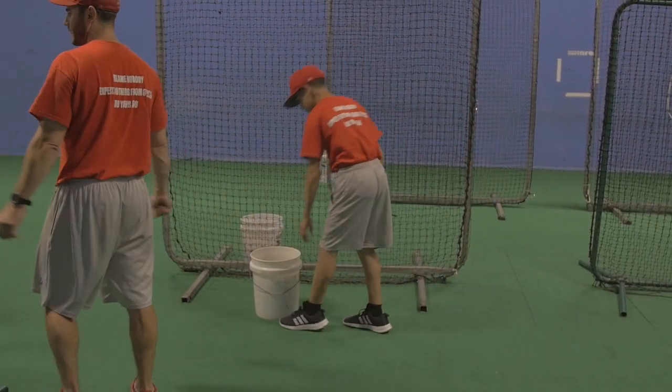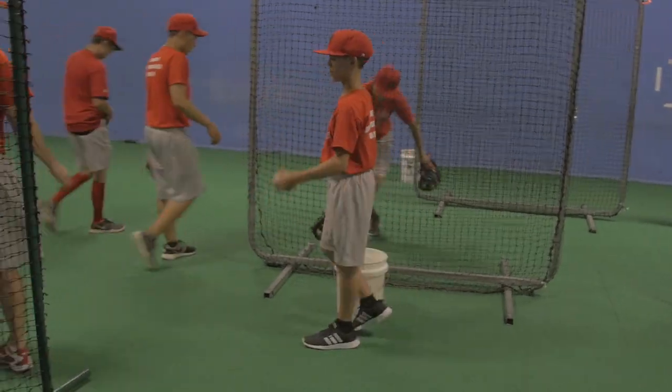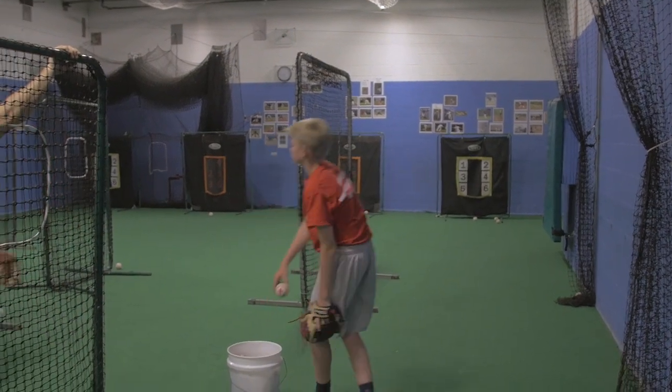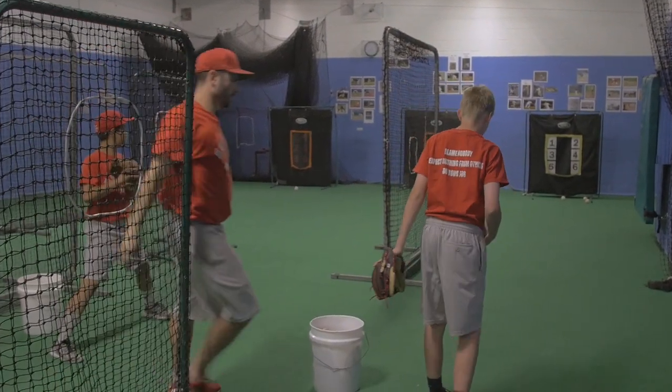All right, go ahead — fastball changeup, fastball changeup. Power position, roll the laces. No hesitating. Jimmy, you got to hold it. Hey, you guys got to hold it. Hold it — hold your back foot back. Give me the ball.